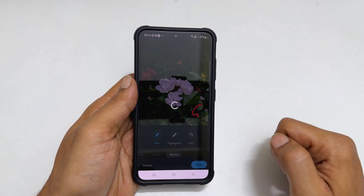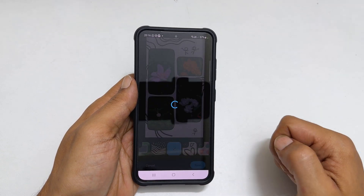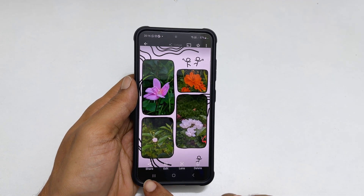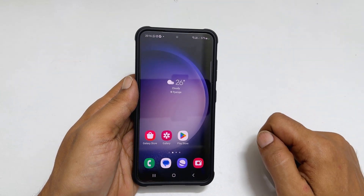Tap done once you finish editing. Then tap save. Now you can share this collage with your family and friends or just keep it in your photos library.